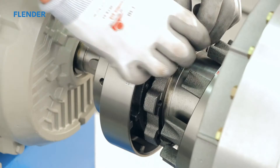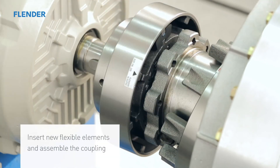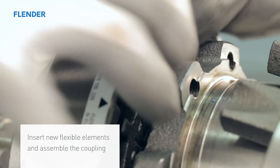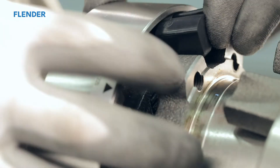After all flexible elements have been exchanged and the coupling hub has been cleaned of any rubber residue, it is time to insert the new flexible elements. Please note that the elements are moulded to match the curve of the coupling. Therefore, be sure to properly align the flexible elements as you insert them one after the other into the coupling hub. Always use a new set of flexible elements for the coupling. Never combine old with new flexible elements. This is necessary to ensure an even load distribution and therefore a longer service life.